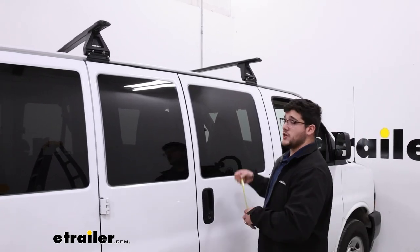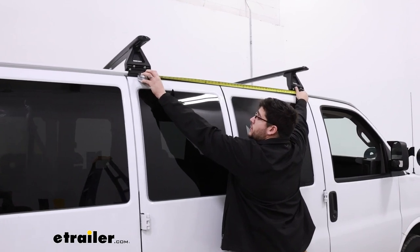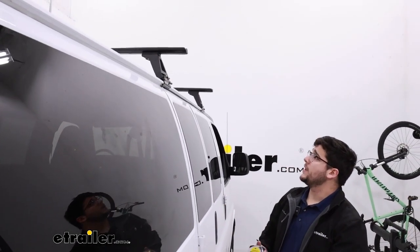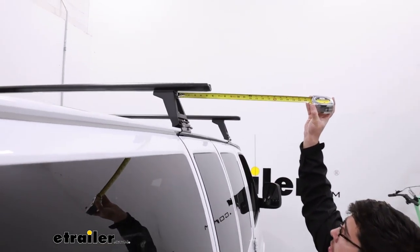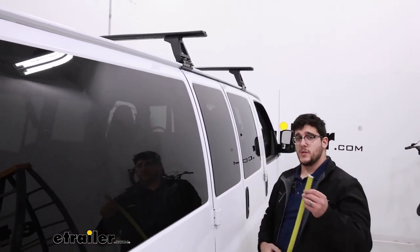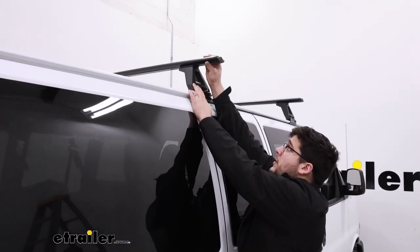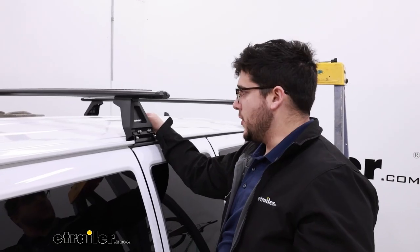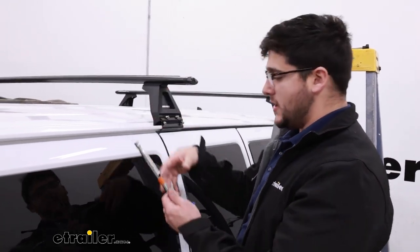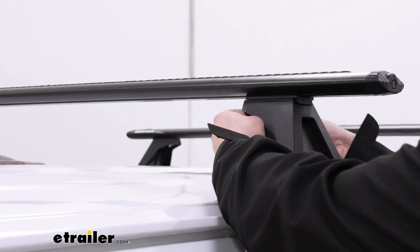After you've got that, check what that measurement looks like — just from the front of one to the front of the other — then double check the other side. Next we want to check our overhang, going from our tower to the end of our crossbar, and double checking the other side. This is part of the reason I said to leave things loose — you can adjust by grabbing your tower and pulling or pushing on your crossbar. Then we're going to start securing everything down, starting with securing the tower to the crossbar using that 10mm socket wrench on the bolt underneath.